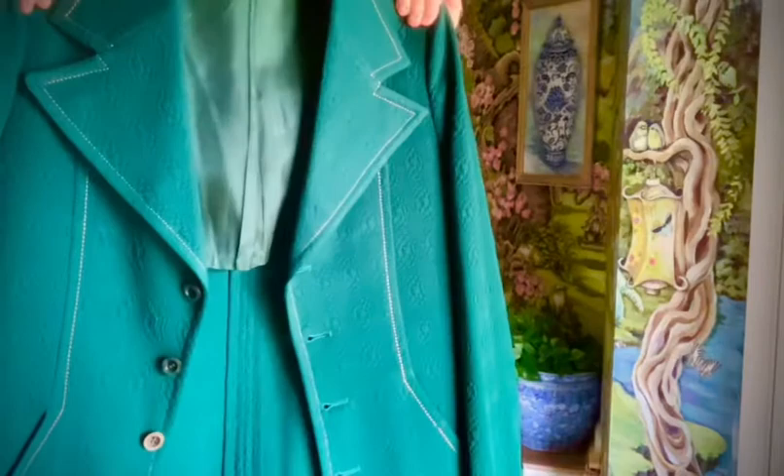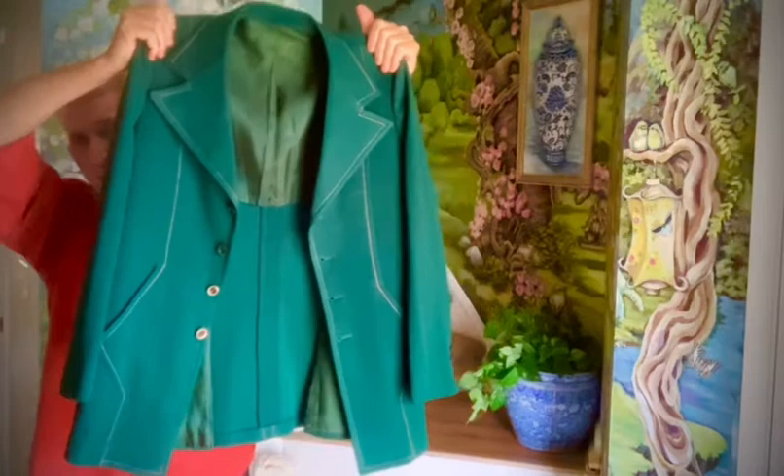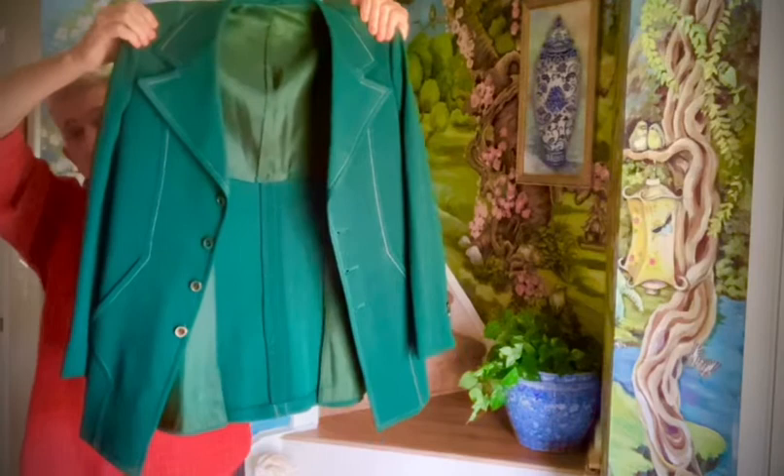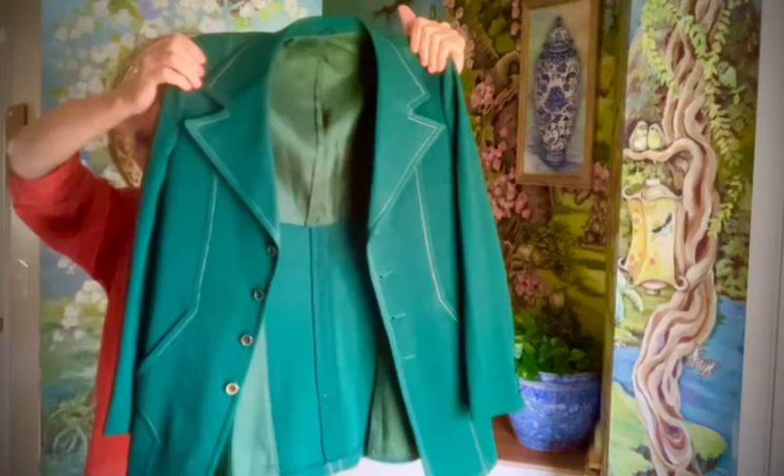I'm going to head back upstairs and put it back on the hanger and cover it up in the protective bag I've got it in. I am the Elvis Cup Guy holding Elvis's jacket from 1970, 1971, made by Lansky Brothers for Elvis Presley. And one more time — Styled for Elvis Presley. There it is.